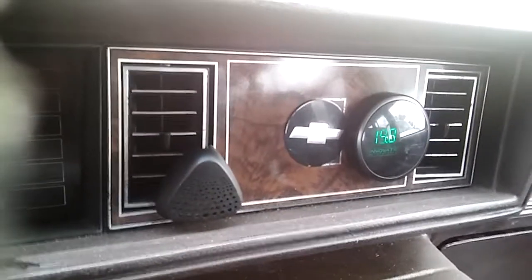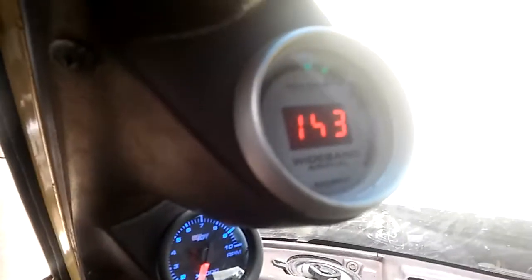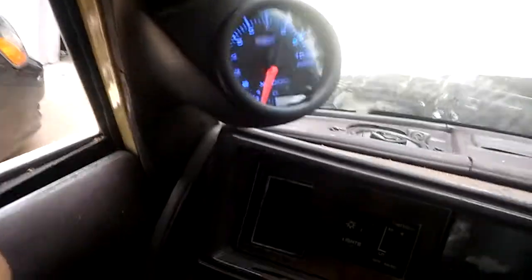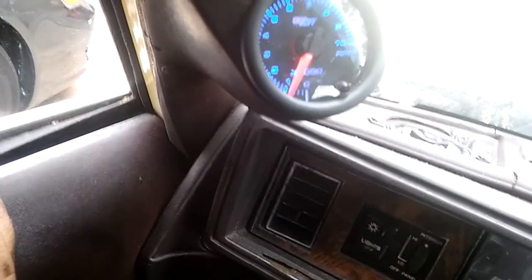Bank 2 air-fuel ratio — there you go — and Bank 1. The engine is running evenly and she's idling at 900 RPMs.